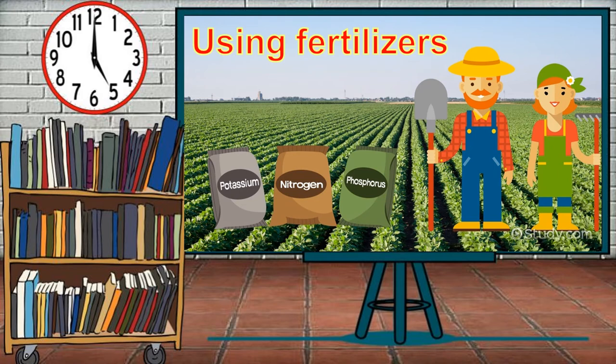Using fertilizers. The soil in the garden or on the farm needs nutrients to balance its composition and increase crop productivity. Plants get nutrients from the soil. The commonly required nutrients are: potassium, required to make the plant healthy by facilitating the circulation of nutrients; nitrogen, required for the growth of vegetative parts such as stems and leaves; and phosphorus, required for good flowers, fruits, and healthy roots.